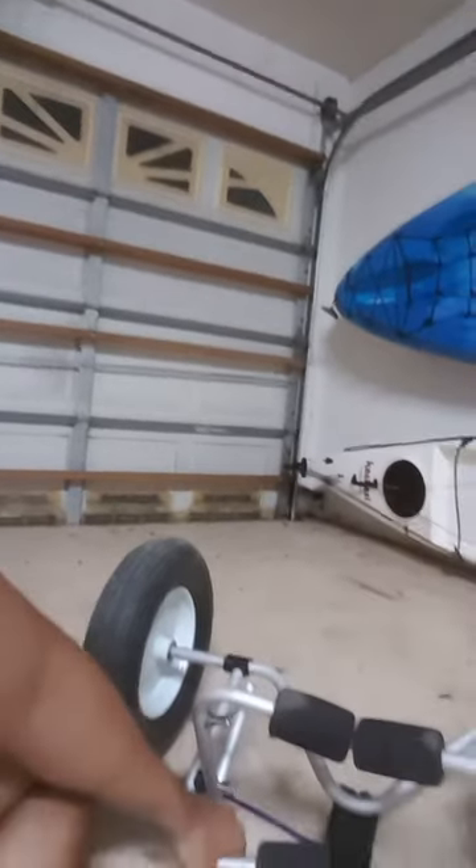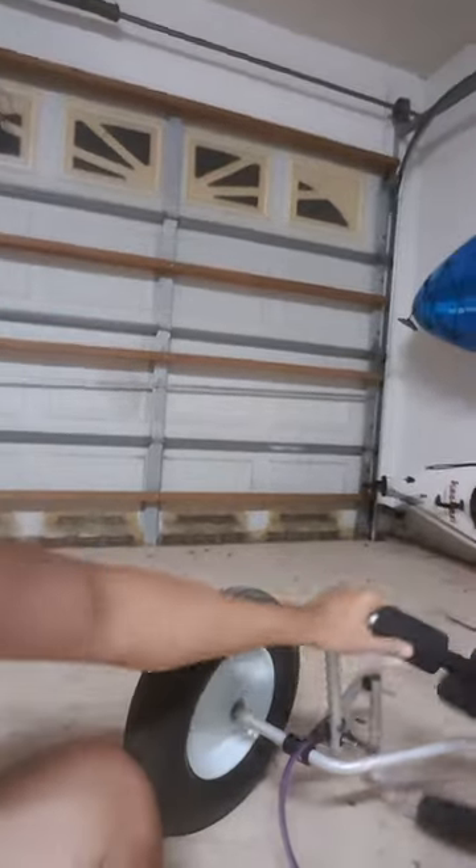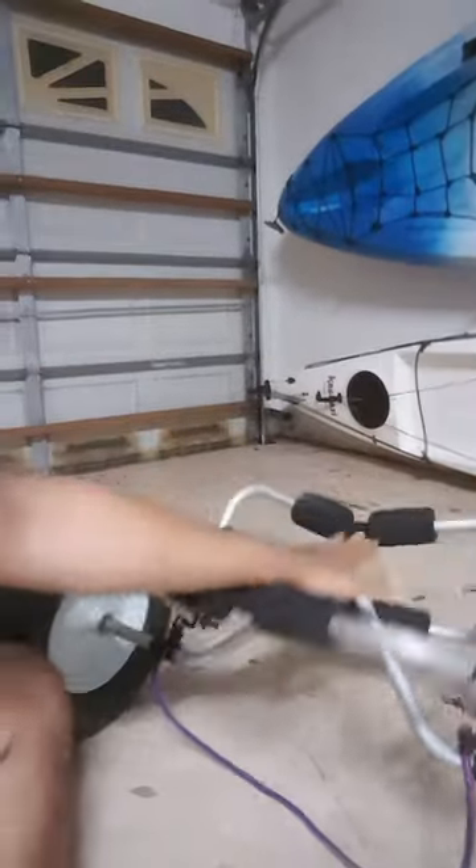This is the kickstand and this is where your kayak actually goes. When you put it on the ground, you put your kayak on top and it pops right back up.